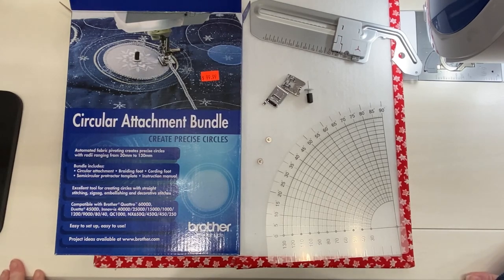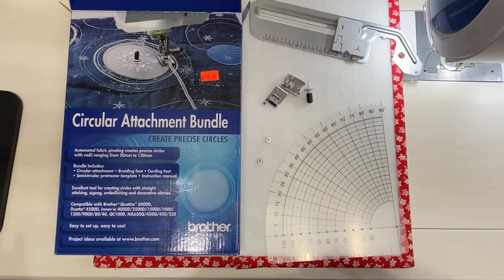Hi there, this is Sarah Kaiser from LeBoo Sewing Center and today I would like to talk about the circular attachment bundle. I'm sitting in front of the Brother circular attachment bundle. Baby Lock also makes one. The sewing machine I'll be demonstrating this on is a Brother Luminaire, but this will work with most Brother and Baby Lock sewing machines, and a little later in the video we'll show you how to attach everything.